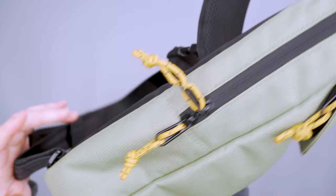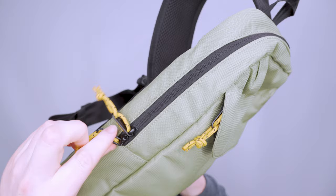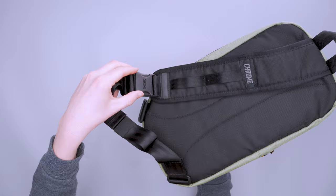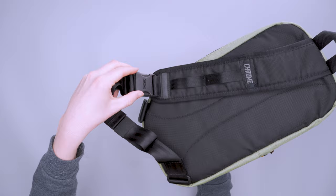We've got YKK zippers here. I like the pulls — you've got the metal and then a little paracord-like material with a knot on the end, really easy to grab onto and open and close. This one has a little fabric welt which is nice to keep things dry. And we've got Duraflex hardware from the buckle down to this little adjuster here. Not a ton of hardware, but it works as you'd want it to.